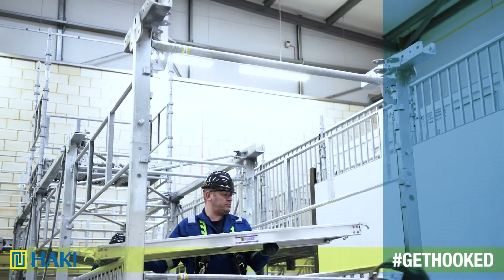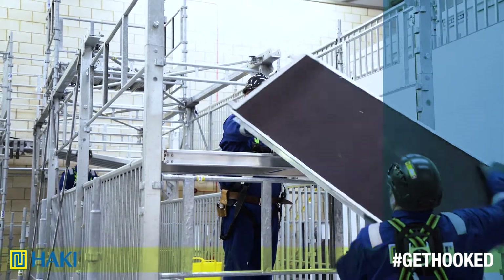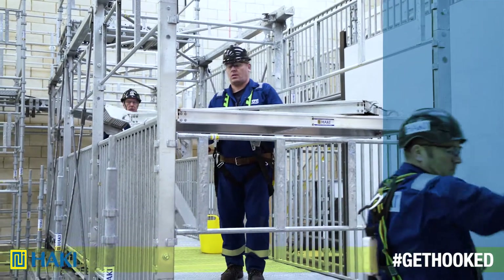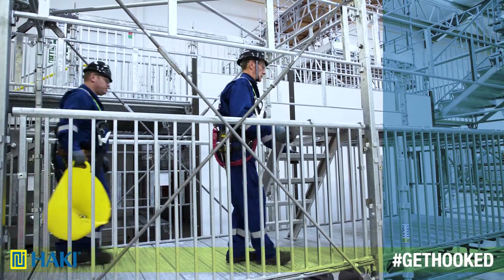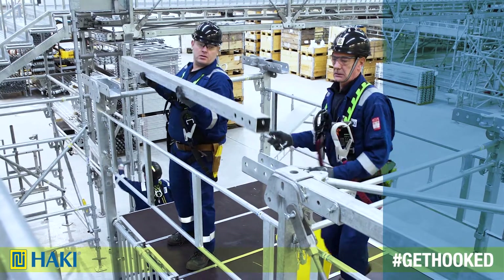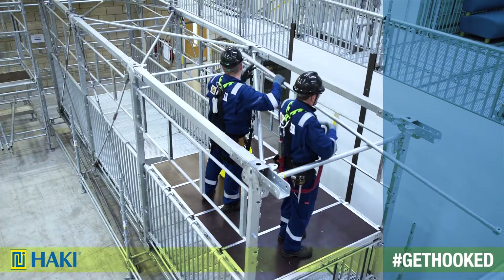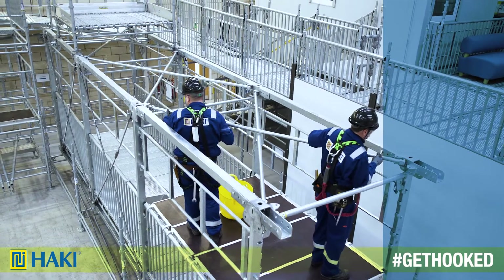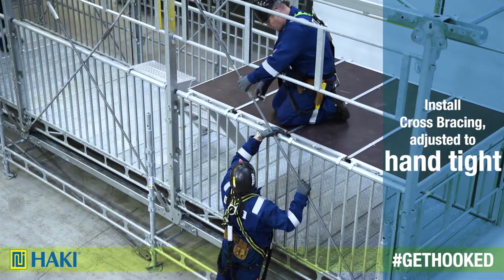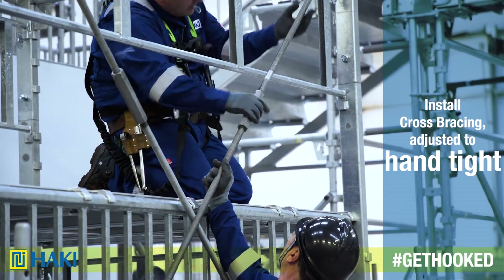Now we can deck out using Haki light decks onto the handrails. To continue erecting, we can access the safe zone. Next, we connect two upper booms, one to each side, using clevis pins at each vertical post. After that, we install the upper plan bracing. And finally, we install cross bracing to each side, adjusted to suit hand tight.